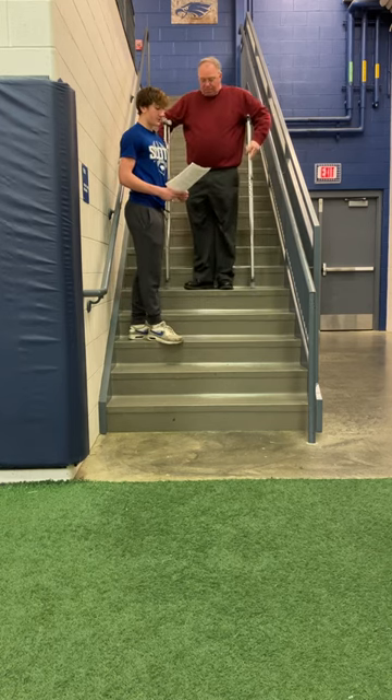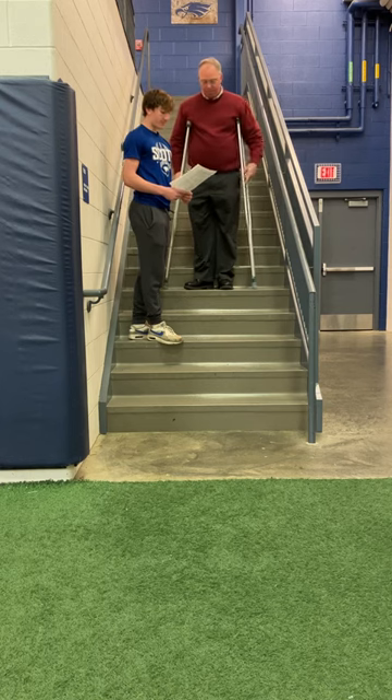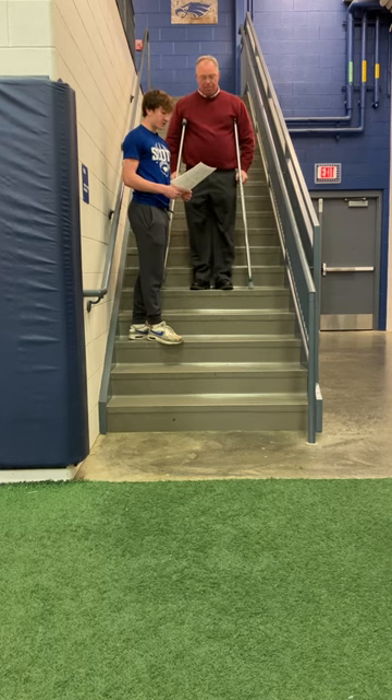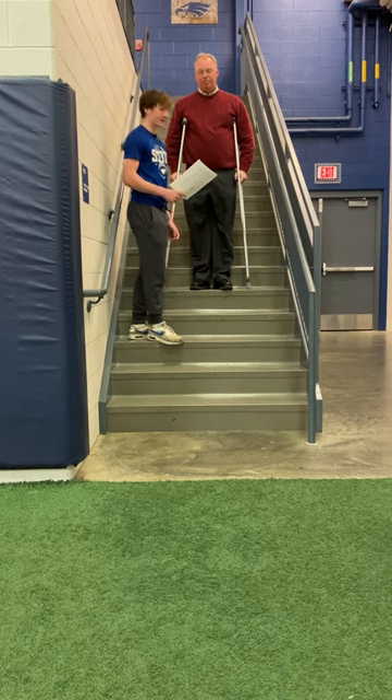Now for walking down the stairs, the rule of thumb is bad foot, good foot. The athlete should move close to the edge of the stair, weight is placed on the unaffected foot, and the athlete moves the crutches and affected foot down to the stair. The weight is then shifted to the crutches and the unaffected foot is moved to the next stair. This process is continued down the stairs.